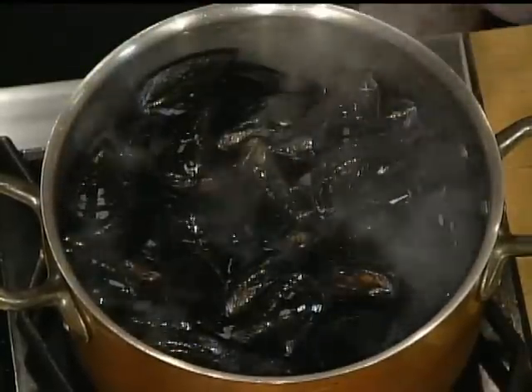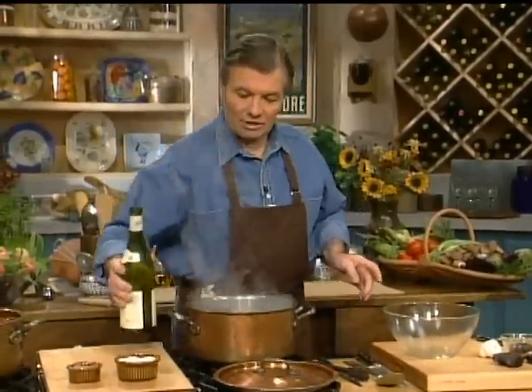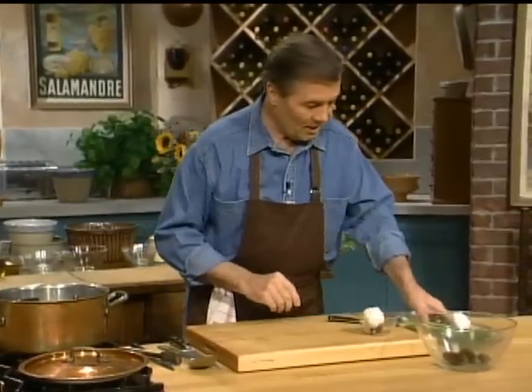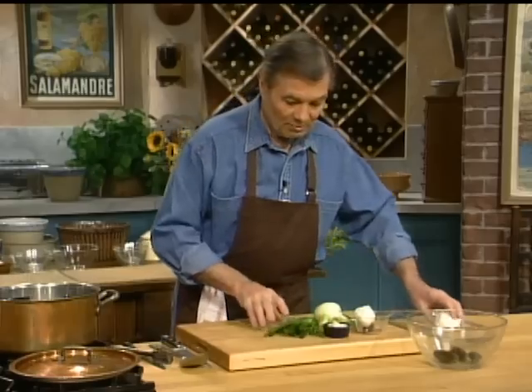We put them directly in there with some white wine — the classic dish calls for a dry, fruity white wine — and with that we are going to put some garlic. We have scallions, we have garlic, we have fennel, and we have onions.